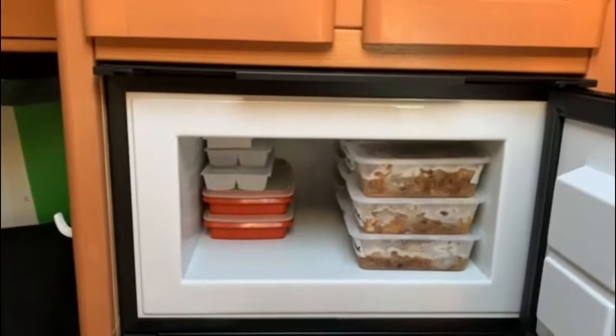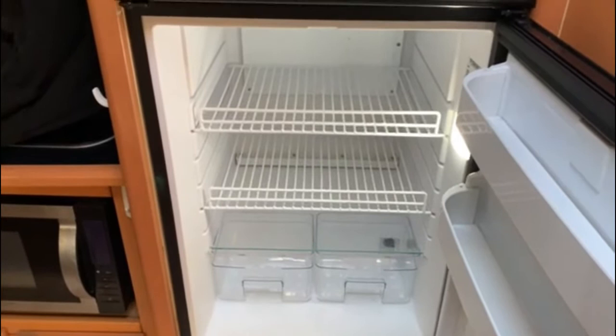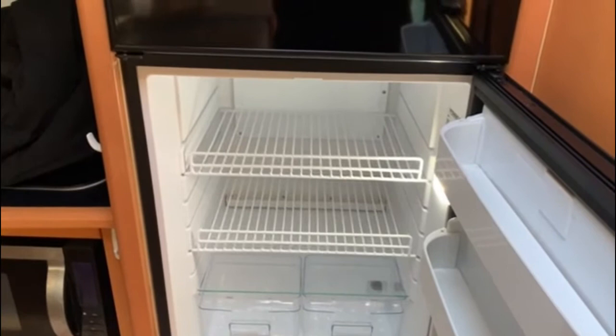This is the Vitrio fridge I bought — 150 litre. I like it because it's got a nice freezer size compared to what we used to have. The fridge portion has a crisper in it which doesn't freeze the vegetables like our last gas three-way fridge.